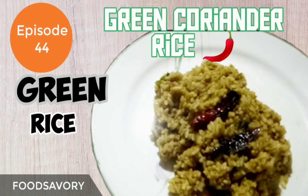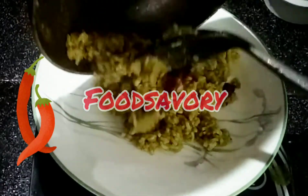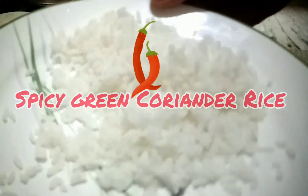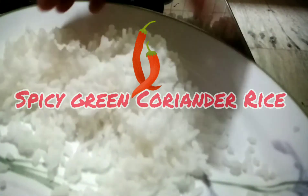Hello everyone, today we'll be seeing how to make spicy green coriander rice. If you are a new visitor, please do not forget to subscribe. If you are an existing visitor, thank you for visiting us again. Let's go to the kitchen now and see the making of spicy green coriander rice, for which we make use of some leftover rice.